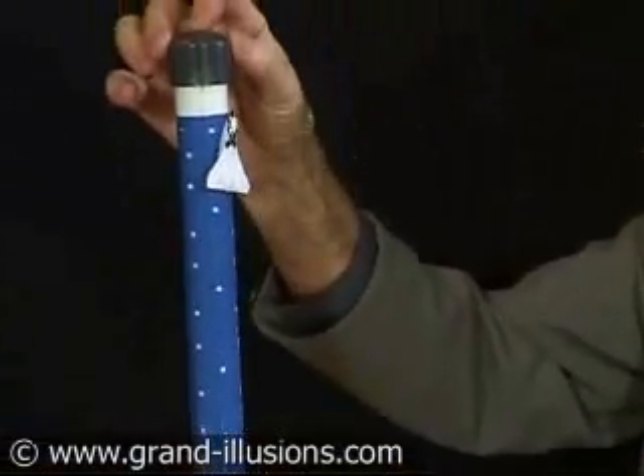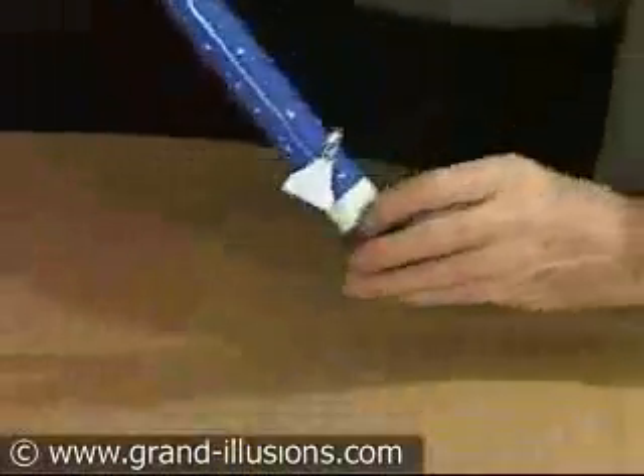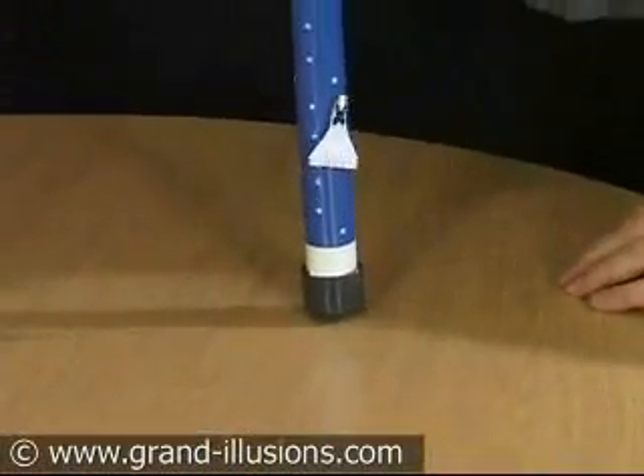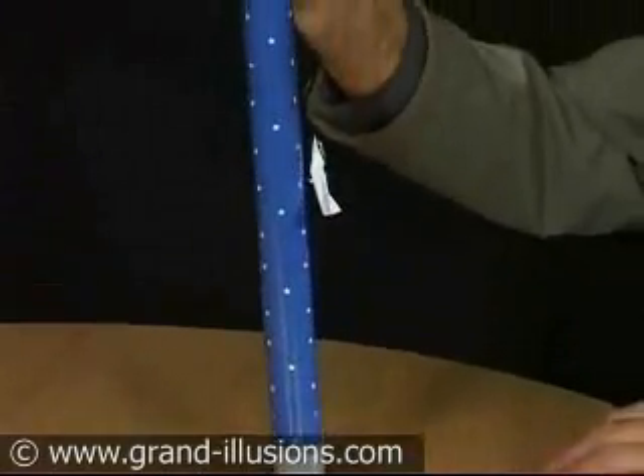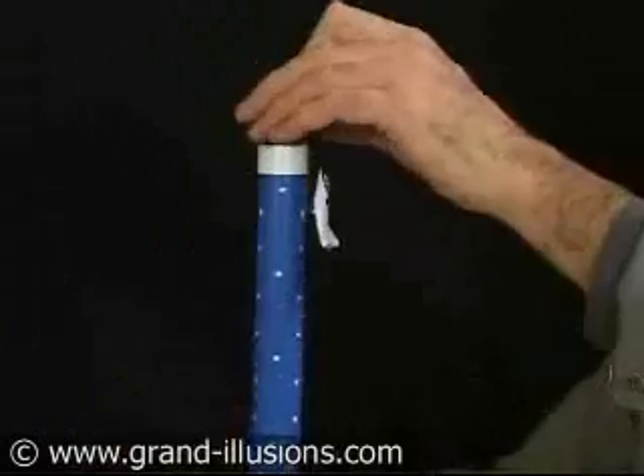Now, unless you knew that, you'd have a lot of trouble trying to explain how that could happen. It happens time and time again — a little wiggle, and up she goes. A rocket stick: a very nice version of this magical toy.